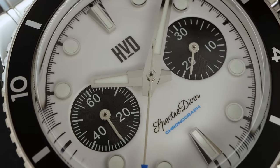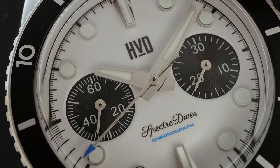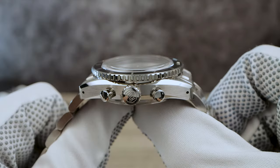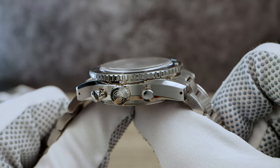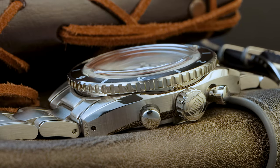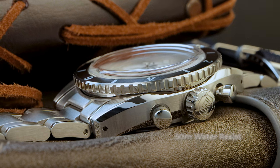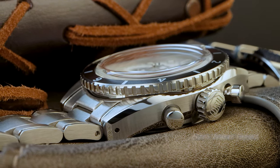Now let's talk about something I appreciate in watches: a large, easy-to-use crown. This one is push-pull and it comes in at 7.5 millimeters. It also has the same cogwheel grip as the bezel, and it's even signed with the HVD logo. This Spectre Diver is no diver — it only has 50 meters of water resistance, but for a chronograph, it's not bad.